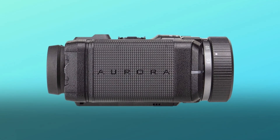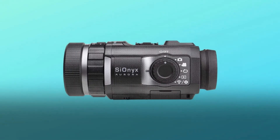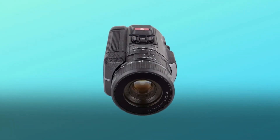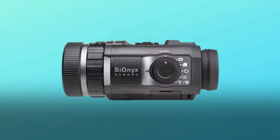Question number two: does this device see IR light in the 940 nm range? I use external 940 nm illuminators. Answer: Aurora cameras are sensitive between 400 nm and 1,100 nm, and are very strong at 940 nm.